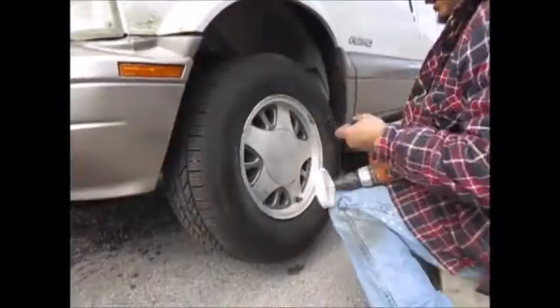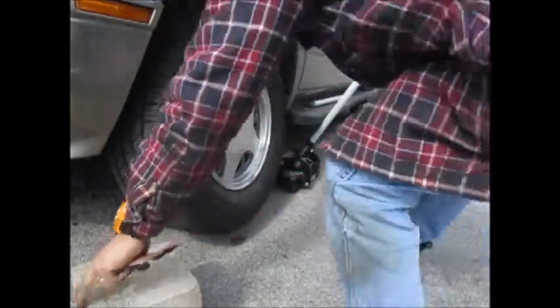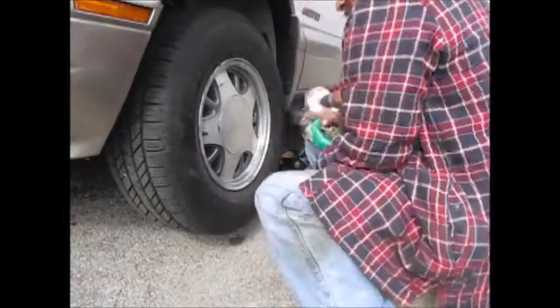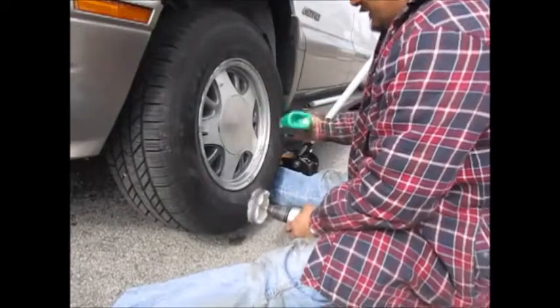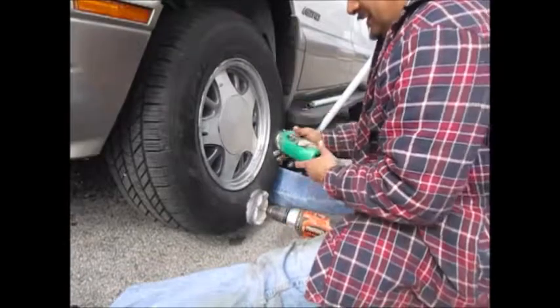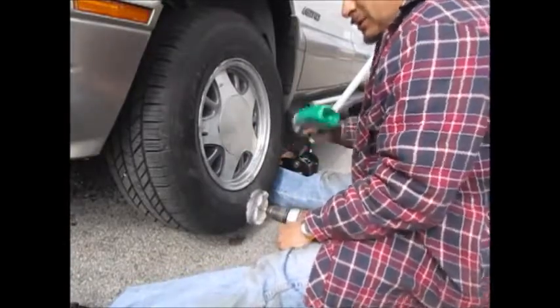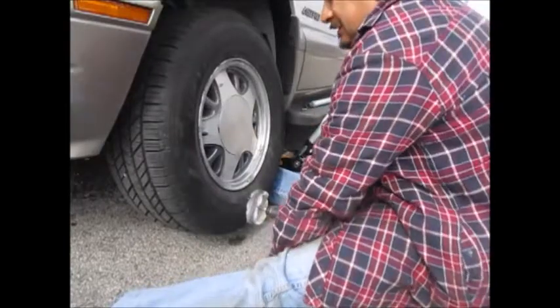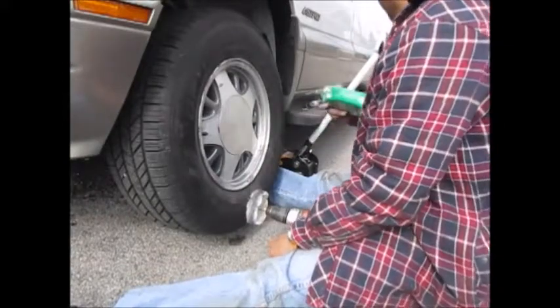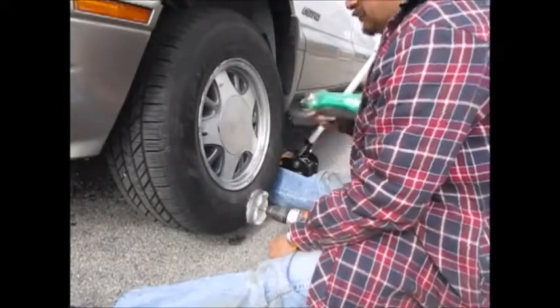I'm going to fast forward through this Harbor Freight aluminum polish because that was crap — do not buy it, do not use it. It stained the rims and I couldn't get it off. I had to use rubbing compound to buff that off. That polishing compound from Harbor Freight really sucked. So what I'm going to do is try some Turtle Wax rubbing compound to get that off. I'm going to sand it back down with sandpaper and repolish it with Meguiar's, because I did it the first time with Meguiar's and Meguiar's Car Wax — and it was beautiful.